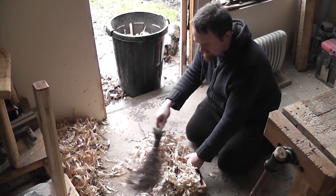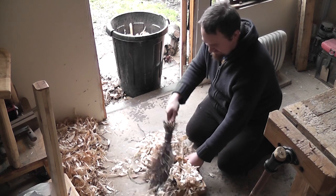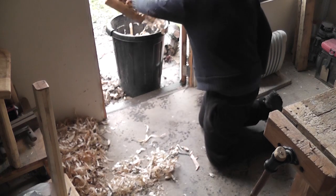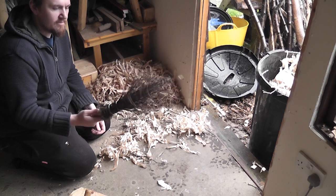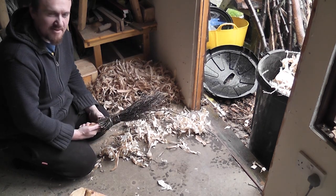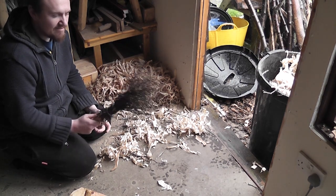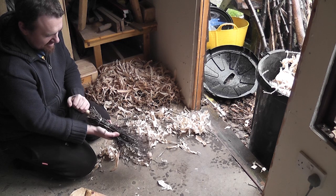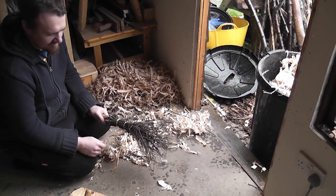I do realise the irony in making a mess whilst making something that's made to clean up my mess. What I've made here is essentially a besom, or besom broom, just in the form of a brush. The way I've made it is very crude, but if you go on YouTube you'll see lots of great tutorials — far better than I could show you. This is the first time I've tried one. It's just a load of birch twigs with a cherry handle — tighten these up and then bash the handle and it makes everything tight.